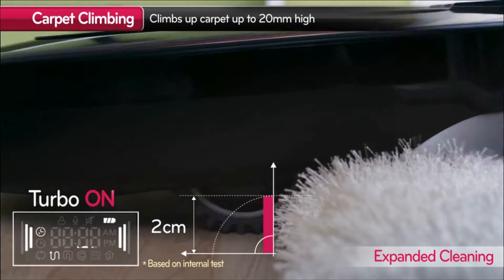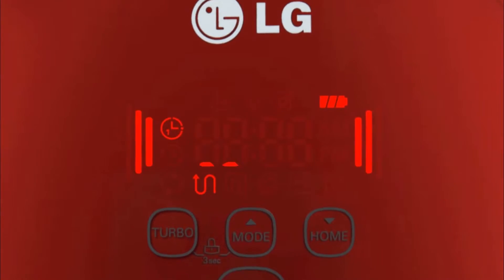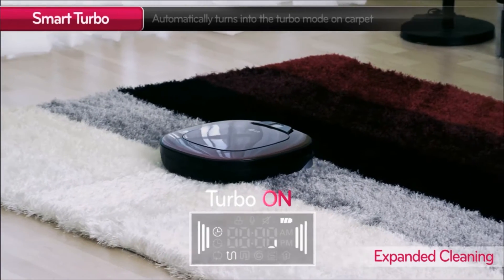When it moves onto a carpet, it cleverly detects the change in surface and automatically switches to Smart Turbo Mode.